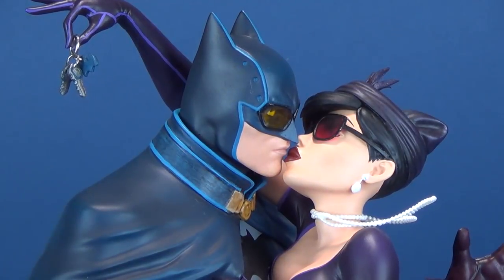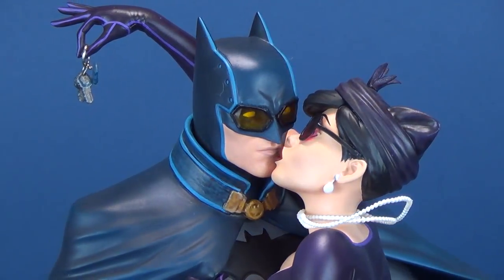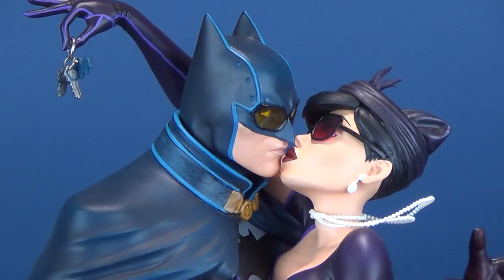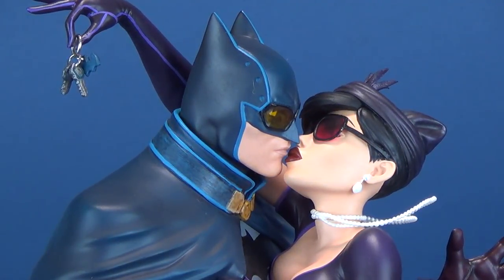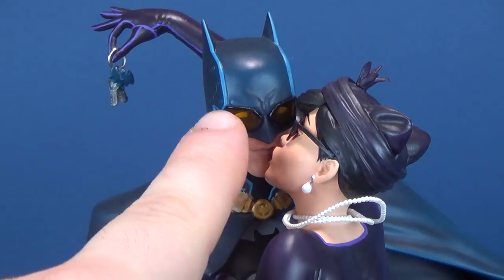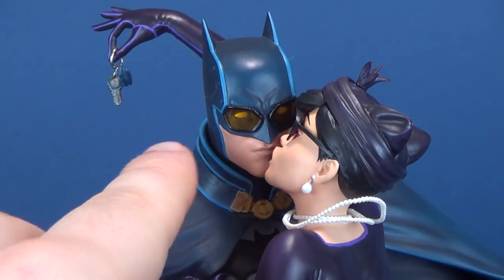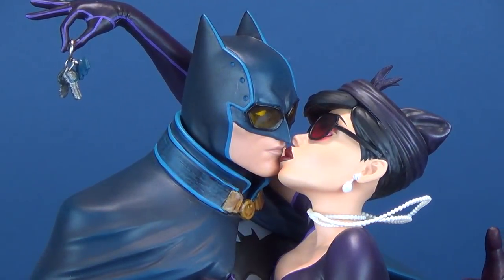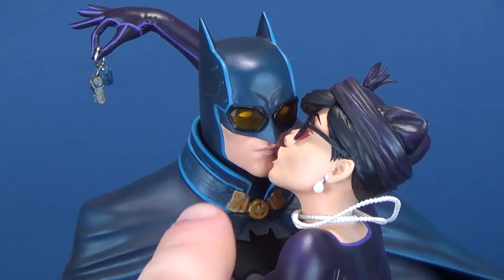The head sculpts on both Batman and Catwoman are beautiful. It's not the first time we've gotten a Bombshells Catwoman — I had a look at that one on this channel as well. It looks like it's the same style of outfit she was wearing in that statue; now she's leaning in and kissing Batman. I really like the translucency they've added over the goggle area of his cowl — it's a nice touch. Adding that translucent yellow, you're still able to see his eyes inside.